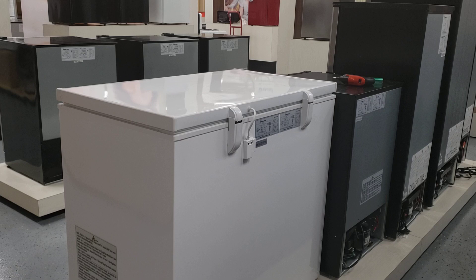Today I'm going to show you how to disassemble the top lid and the hinges. It's fairly easy — just follow my step-by-step instructions in this video.